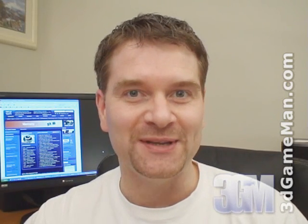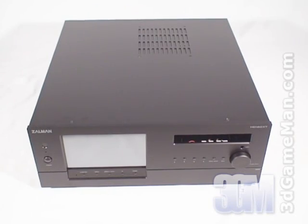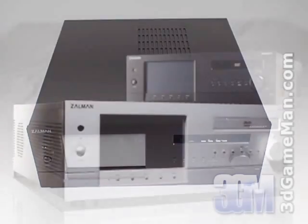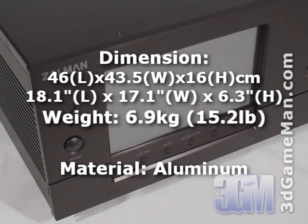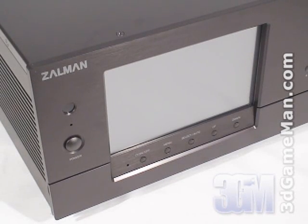Hello again, I'm Rodney Reynolds and welcome to another video review. Today I'm looking at the Zellman HD 160 XT home theater PC case. This case comes in a silver and black color and is all aluminum. There are a couple of features that separate this case from other home theater PC cases.